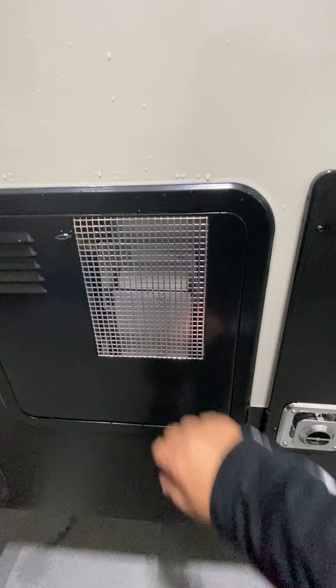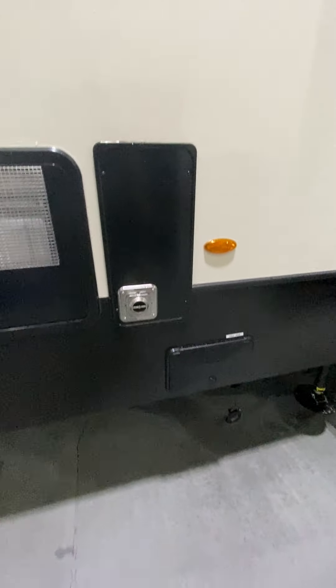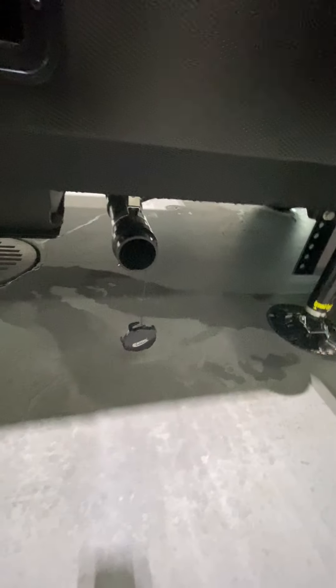This is going to be your exhaust for your hot water tank, and then next to that is going to be your exhaust for the furnace. And then just inside here, pull for the gray tank and your black — your two grays and your black — and there is your discharge tube right there.